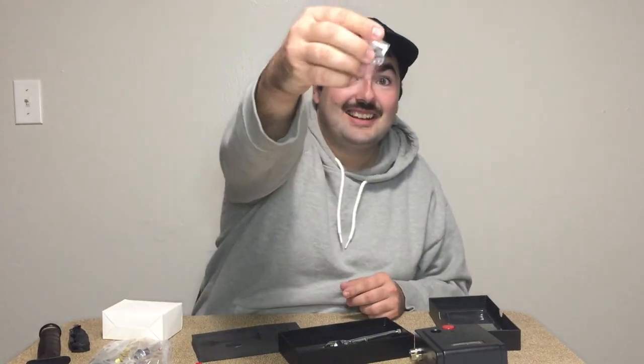I bet these are the different nozzles — yeah, definitely. This is a 0.5 millimeter and this is a 0.2. Those are your different nozzles. I kind of impulse bought this but I've been wanting one for such a long time to start painting my lures.